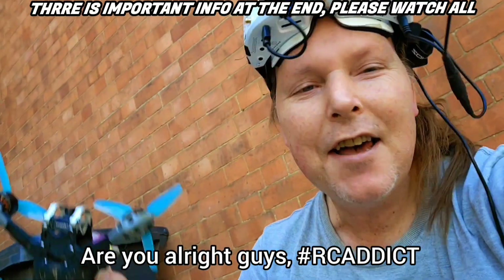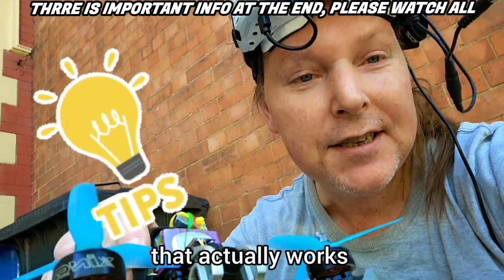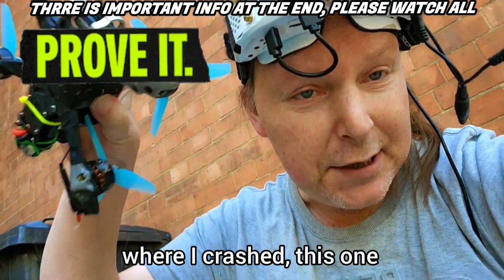Alright guys, that's the attic. I'm back with another tip that actually works and I'm gonna prove it in this video. I crashed this one.